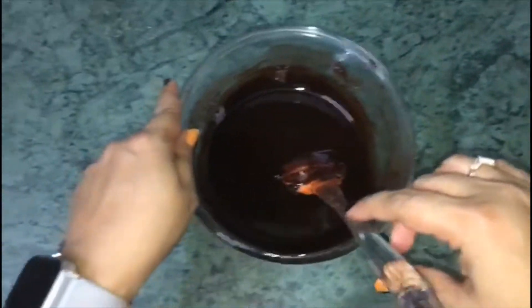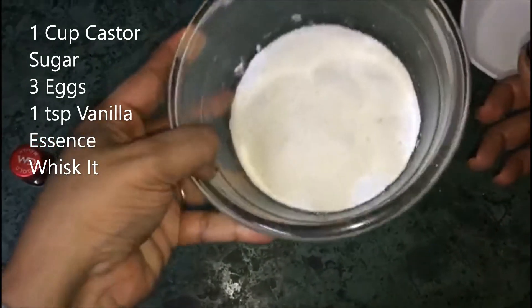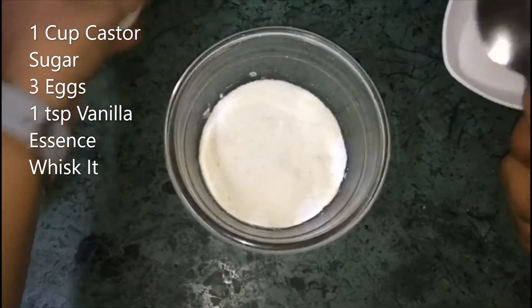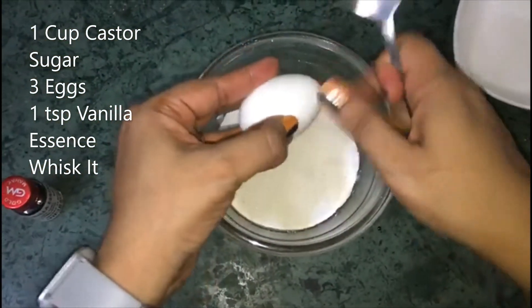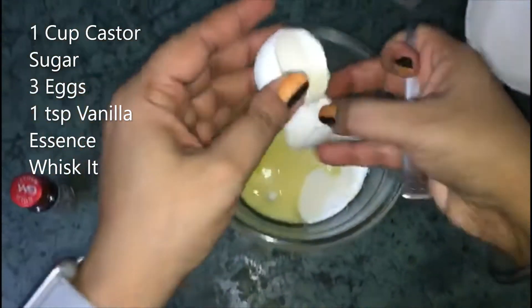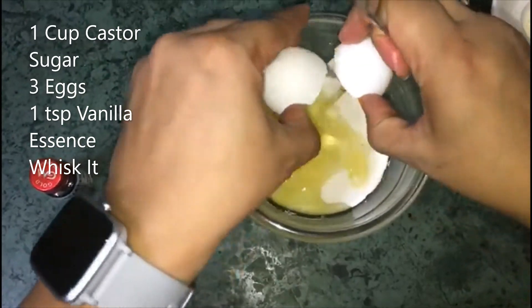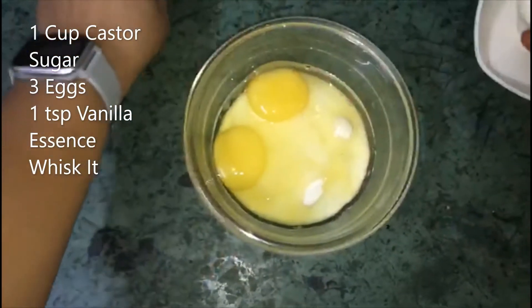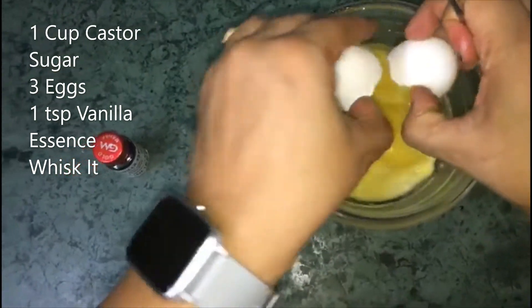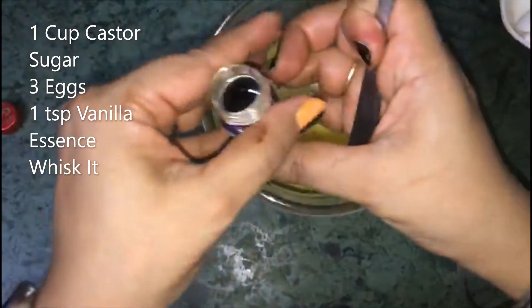Now take a bowl. Add 1 cup of caster sugar. Add 3 eggs and 1 teaspoon of vanilla essence.